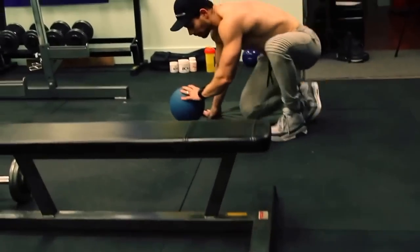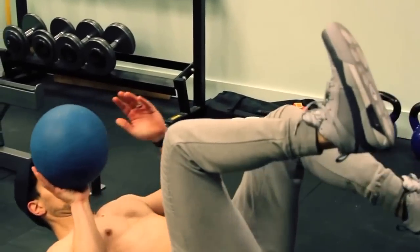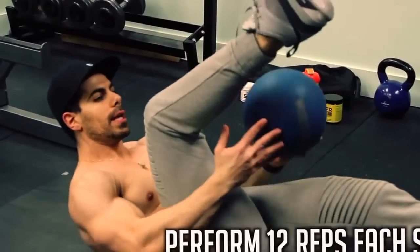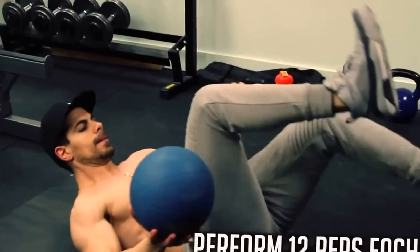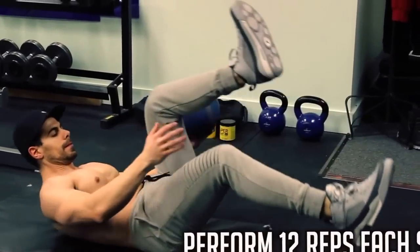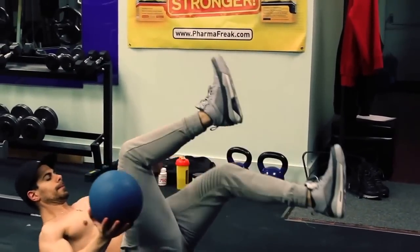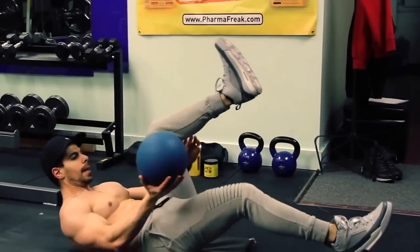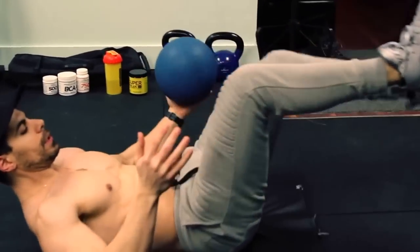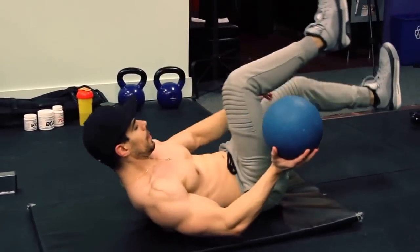Another move from my top 5 ab exercises. What you're going to do is crunch up and weave it through. You've got the weight of the ball plus deflection from the hip and that upper body crunch to really burn up the abs with the obliques.